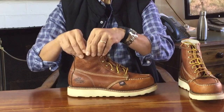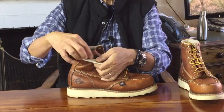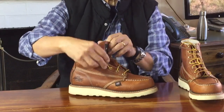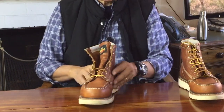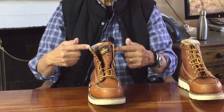Up at the top there's a slightly padded collar which is rolled and supported by a white piece of leather holding the padding in. The tongue is gusseted about halfway up to the first speed hook, which helps with water resistance and stops the tongue moving around during wear. The hardware is brass — three eyelets at the bottom, three speed hooks, and then another eyelet at the top.